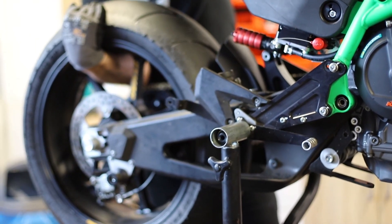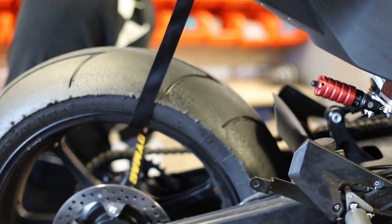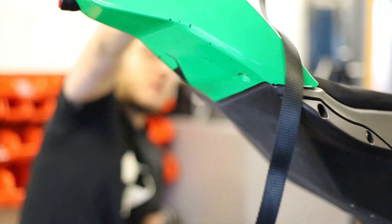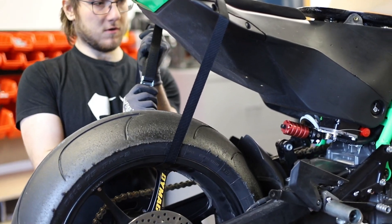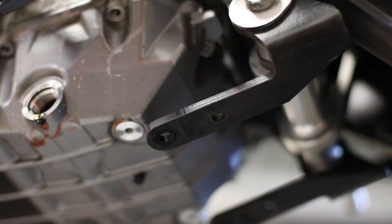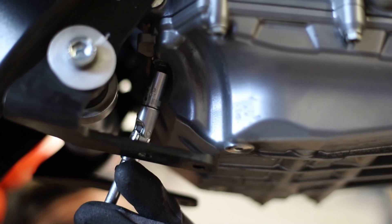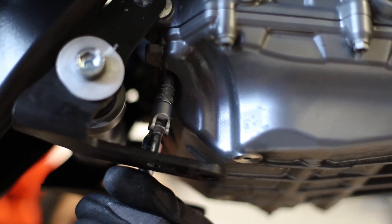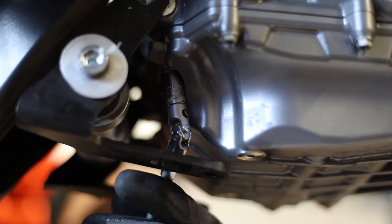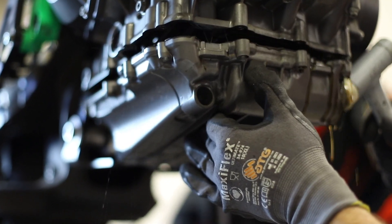Here is an example of the range of motion that you're looking for. Take the strap and use it to hold up the rear wheel. Now that the link plates are free, you can take off the sump.